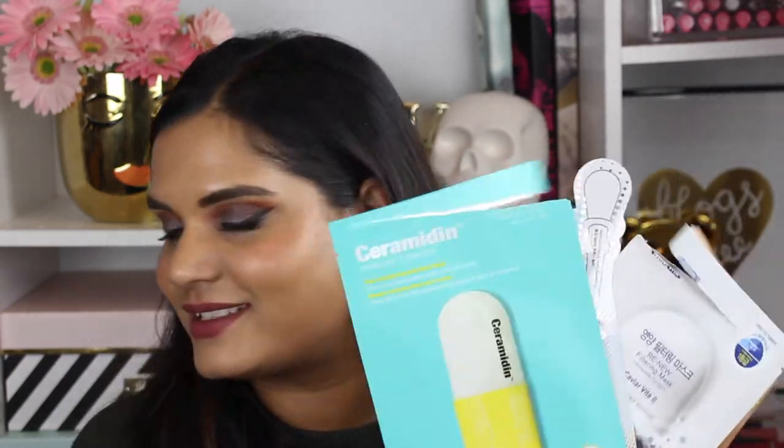I used to be subscribed to FaceTory, a face mask subscription service, but I found myself overloaded with six or seven masks per box so I canceled and am working through what I have. I used up several FaceTory masks and also a Dr. Jart mask I picked up at a Sephora sale. The Dr. Jart one was actually really good — super hydrating and stood out to me quite a bit. Definitely try a Dr. Jart mask if you get the chance!